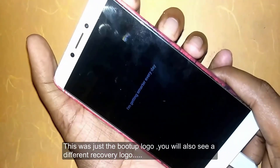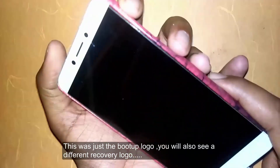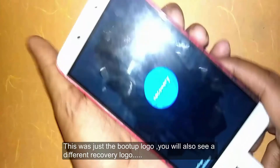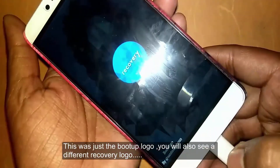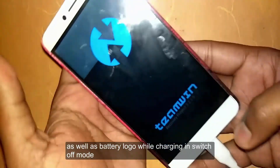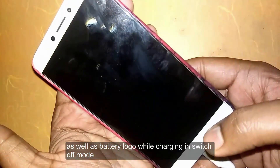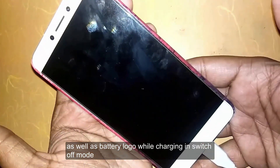This is the boot-up time logo, and I'm going to show you that in recovery I have a console logo, and when the device shuts down or is charging, a battery charging logo will be shown as well.